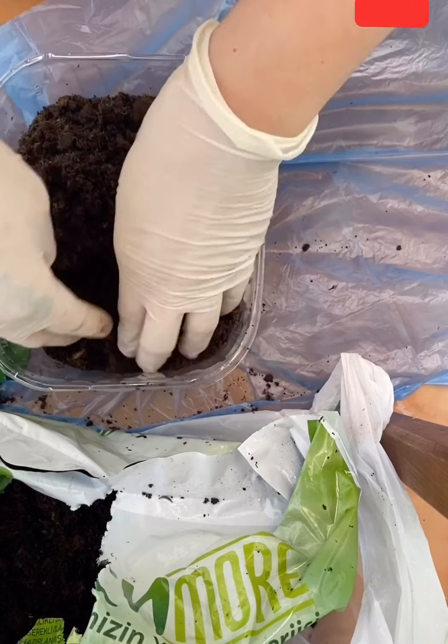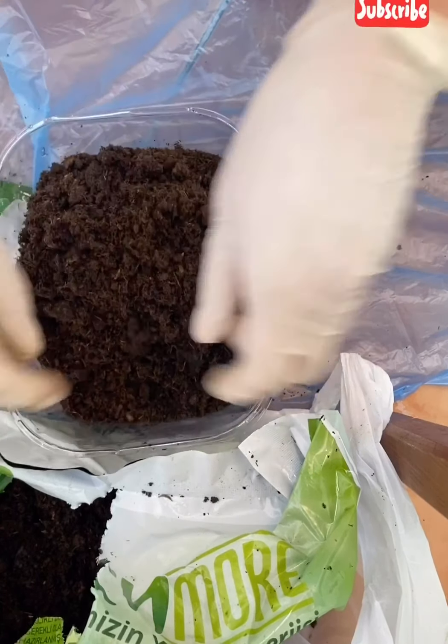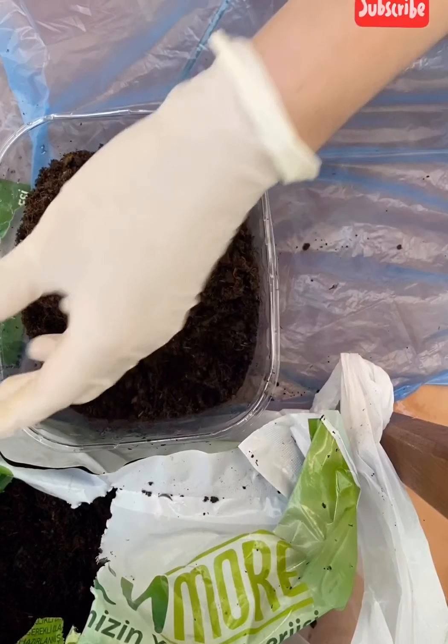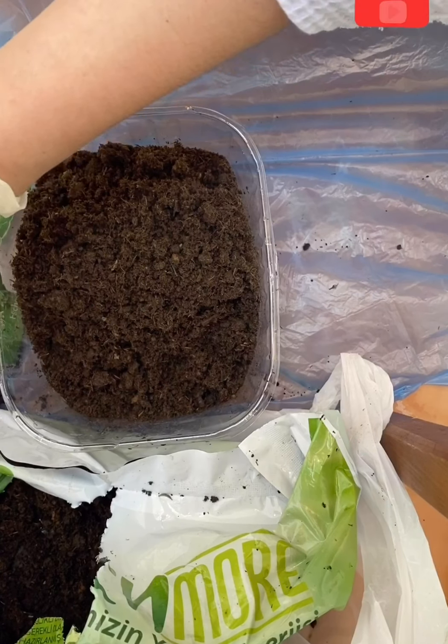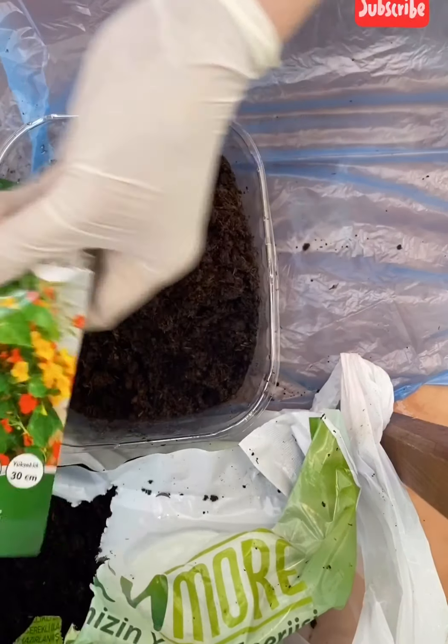I will use two seedlings in just one pot to consume everything, because we don't have enough containers — so I'll place two seedlings here.